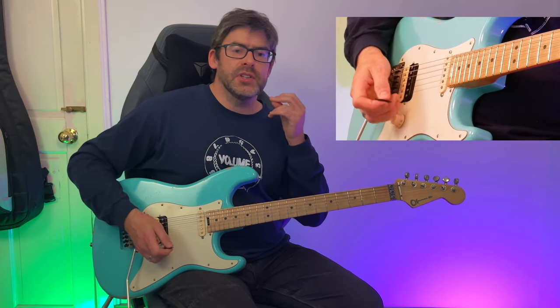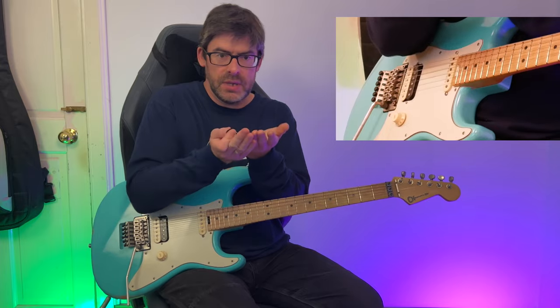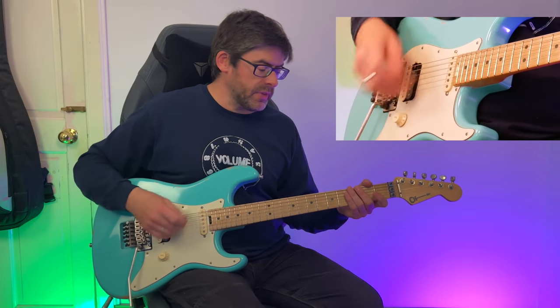This is another one of those swung feels, but it's a really fast swing. When you've got two eighth notes, you're not going to have a nice even split — you're going to have a long first bit and a short second bit. We start off on the A string.